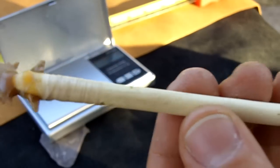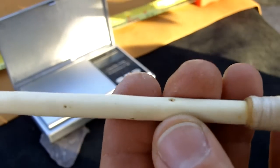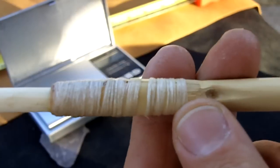It's attached with sinew. The foreshaft is made of Poverty weed, or Roosevelt weed — it's very common here in Texas. The main shaft is a Phragmite reed.